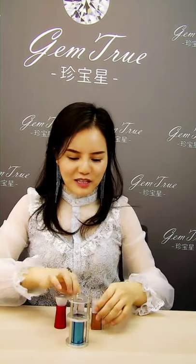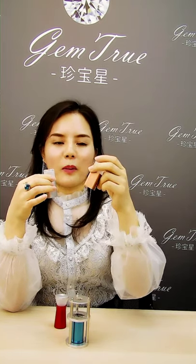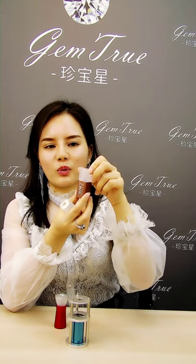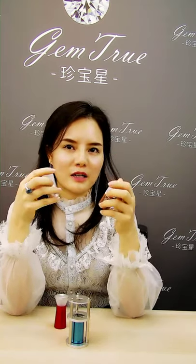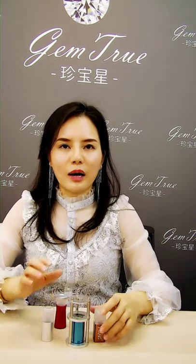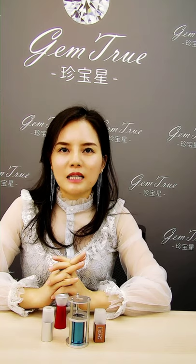We also have different types of hearts and arrows scopes. The square type is very popular for putting your customer logos here — your logos, your brand names. It's very easy to give away and it's a perfect promotion gift for your end customers. You can order with us right now at our website www.dikaitools.com. Thank you for watching.